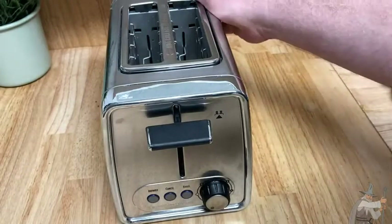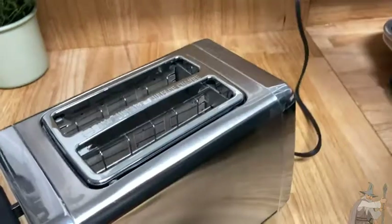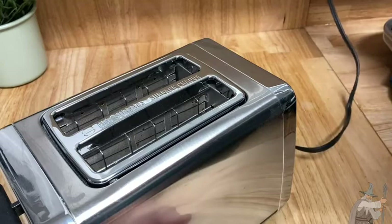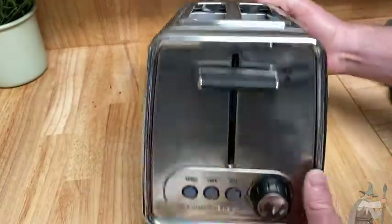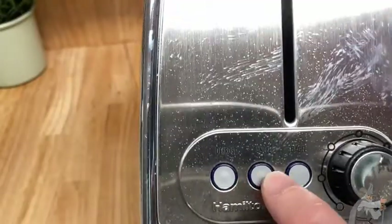Hello, this is the Hamilton Beach Toaster. It plugs into a wall — there's the cord. It's not a very long cord, but you don't really need a long cord for a toaster. This one is in stainless steel, really nice. You've got three buttons: defrost, cancel, and bagel.